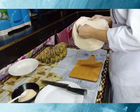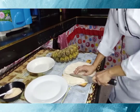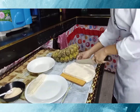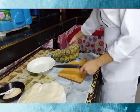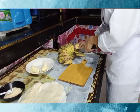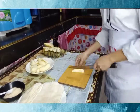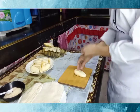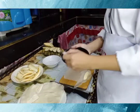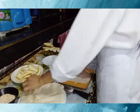First, get the banana and cut it into four parts. Once you are done cutting the banana, it's ready to wrap with the lumpia wrapper. Add sugar if you want it extra sweet, and repeat the process.